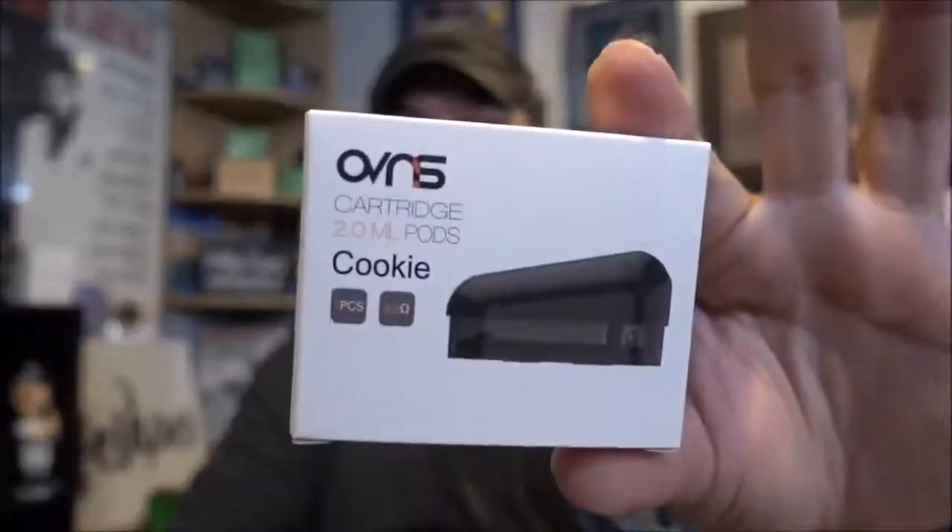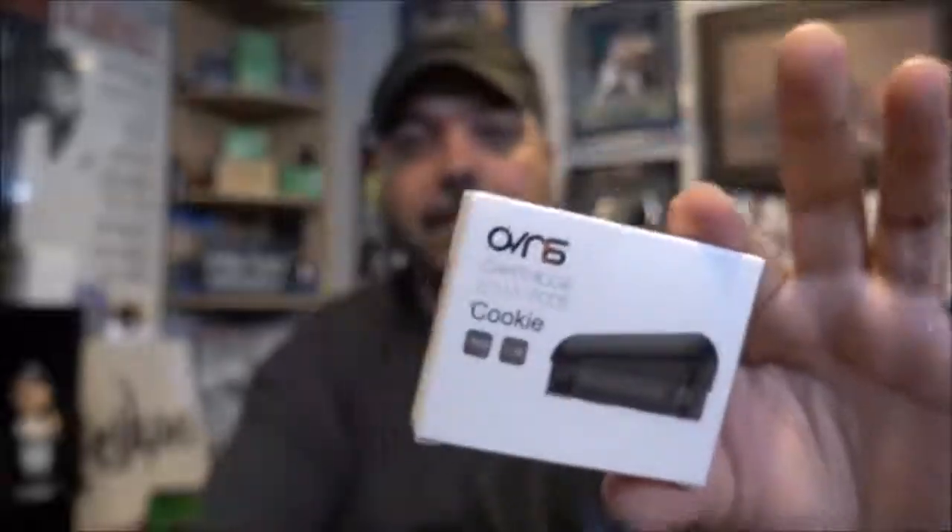They do have replacement pods available, sealed in a package. I opened one to check and even the replacement pods do not include one of those extra plugs. Just something worth mentioning — when you fill it, be very careful with that plug. But one thing I haven't experienced with this is leaking. It has not leaked on me at all.